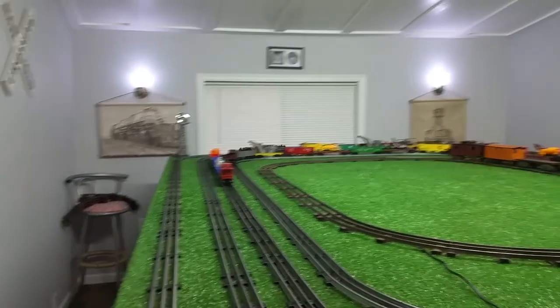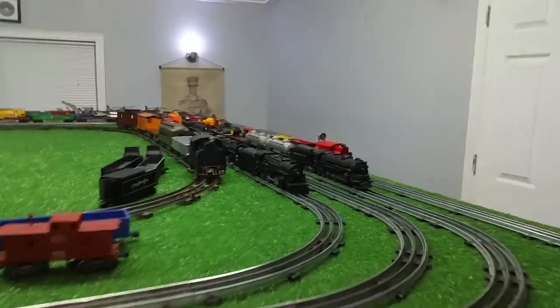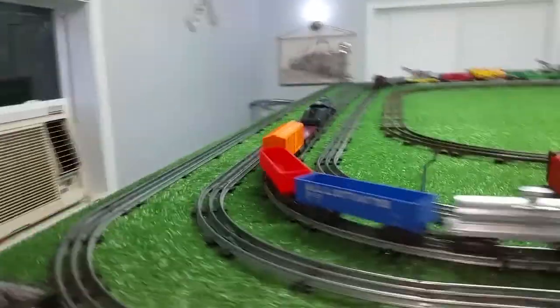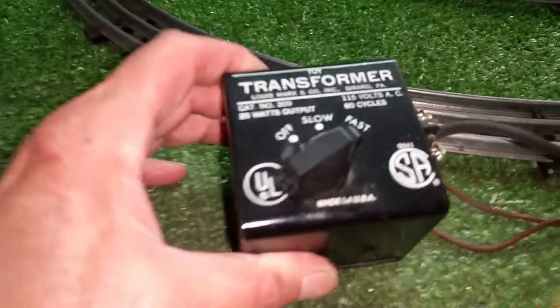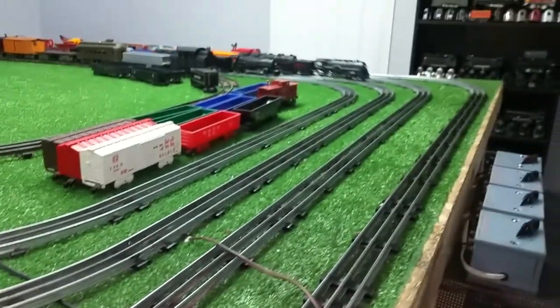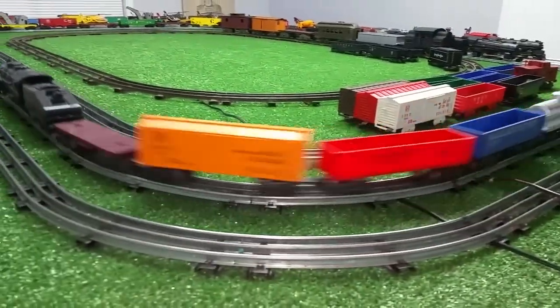Not a lot of power, but it originally only had five cars with it and I've added three to it. The transformer works. The nice thing about it, of course, is it's nice and small, so this would make a really great bench transformer. I just wanted to do a quick video to test this transformer and a video of all the cars after their bath.